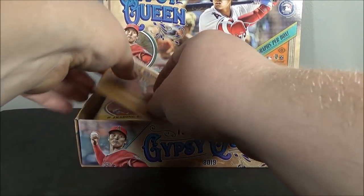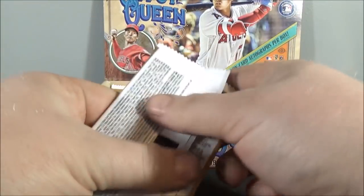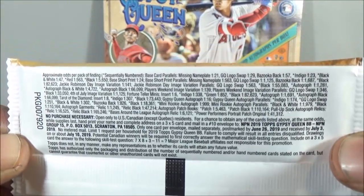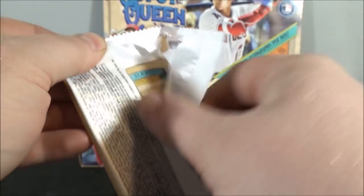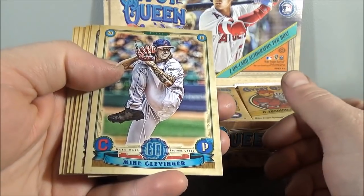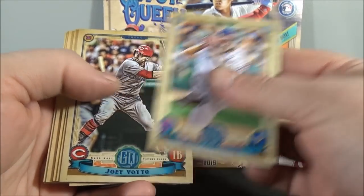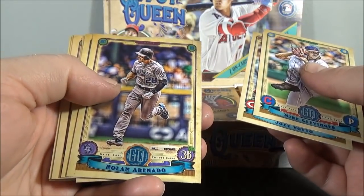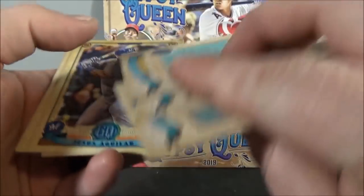Hoping for a parallel, but not in this one. I'll show you guys the odds here — you can pause and check that out. Let's get to it. Pack number one. Mike Clevenger. I do like the design this year. Joey Votto. Nolan Arenado — I think that might be a parallel.